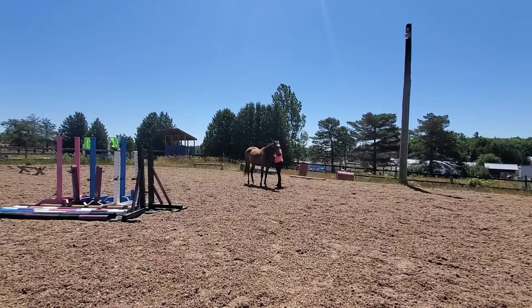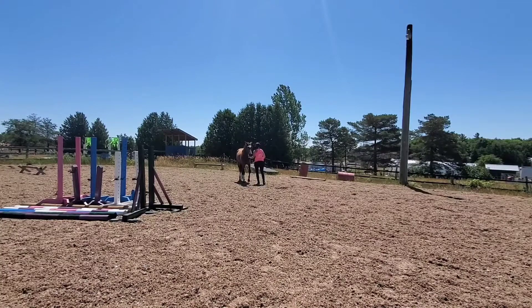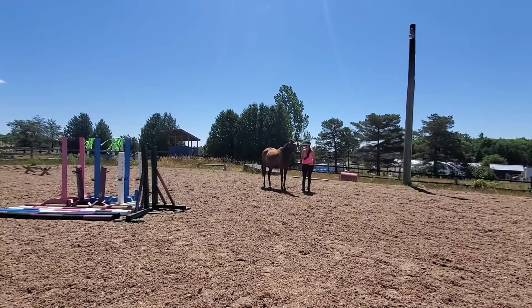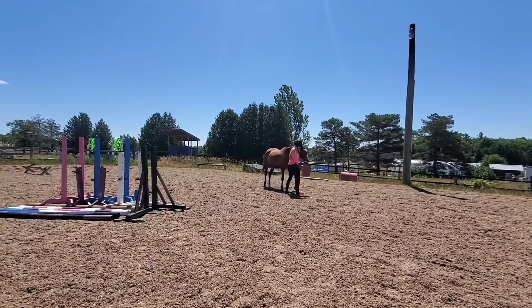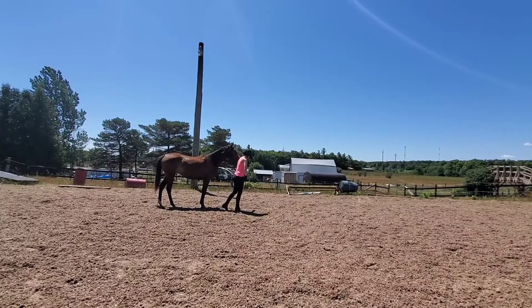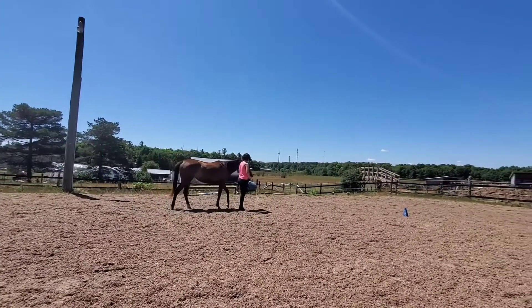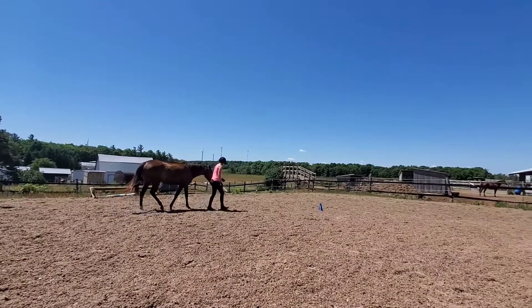Really think about camera placement before you start filming. Here we do a backup after taking the halter off, then go forward practicing halt transitions. Then a ground tie, where you walk around the horse at least five feet away to show you don't need to touch them. She stopped to itch herself, so there was a little hesitation in the walk transition — that wouldn't score a five, but would still pass and score well.